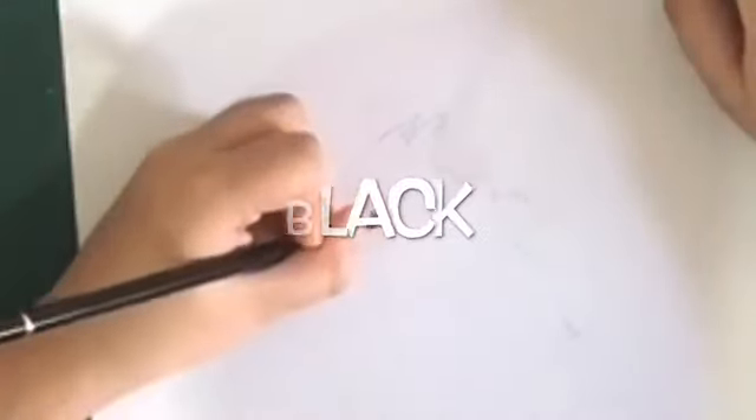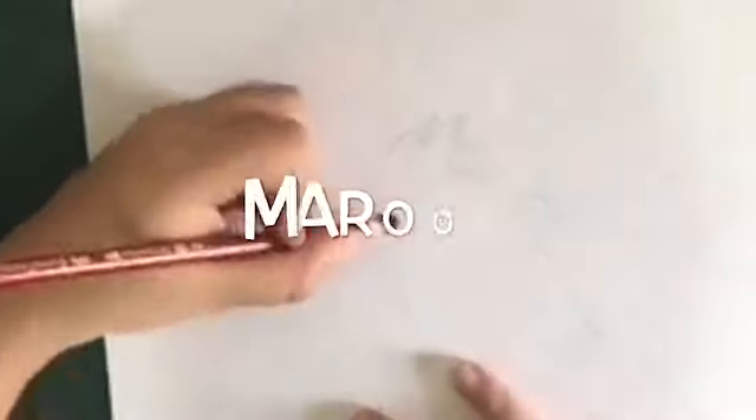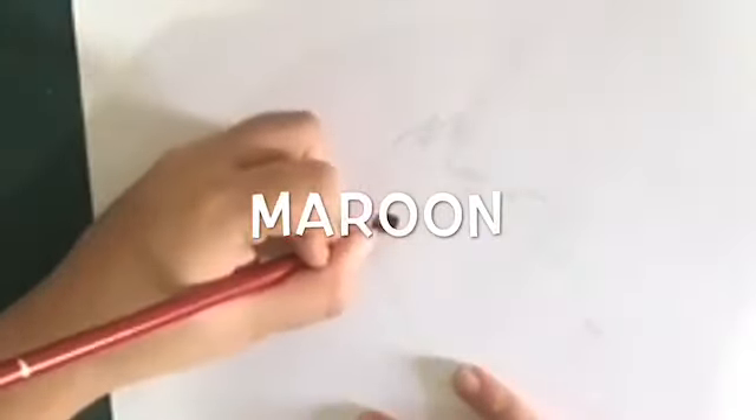Now take your black pencil and do a little bit of shading on the red you just did. Then take your maroon pencil and make one more layer of shading on that, so the eye will have a little bit of tint of red.